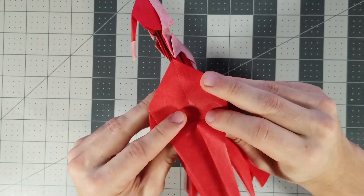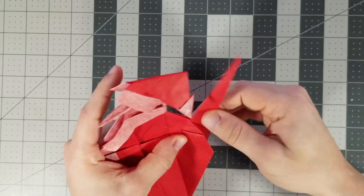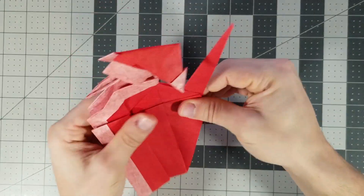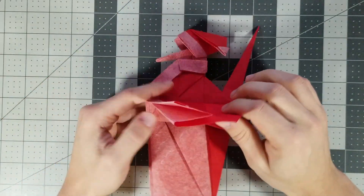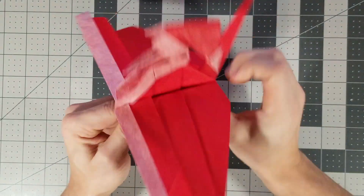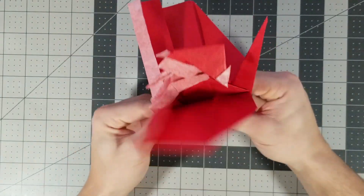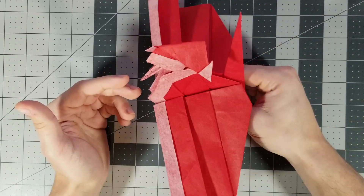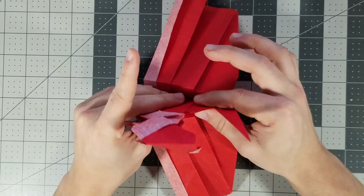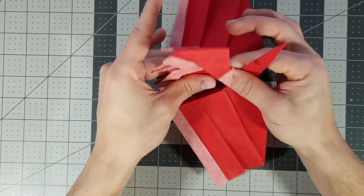We can just inside reverse fold the tail up if you want, or you can do it later. Alright, and now the wings. The folds for the wings are not actually on the crease pattern but we can figure it out. Before we do that, we want to angle the body — let's just pull it out here like this, and do whatever angle you want.